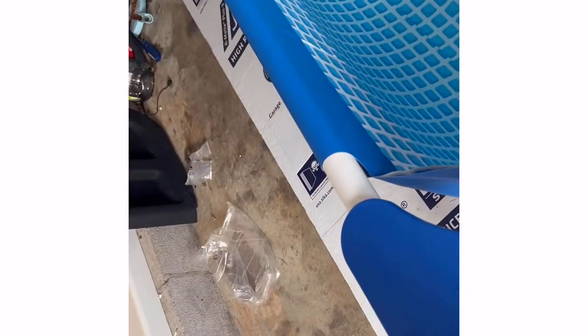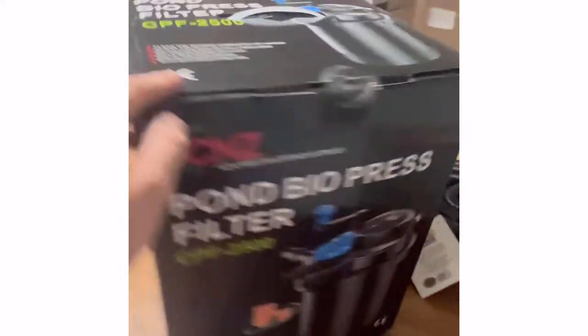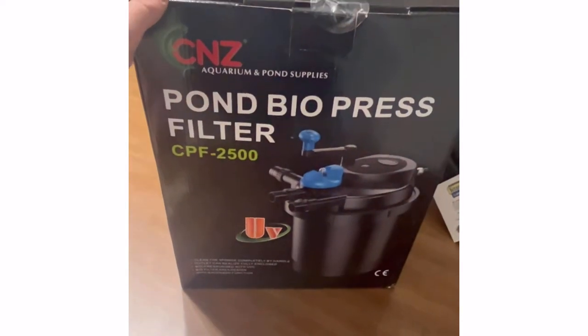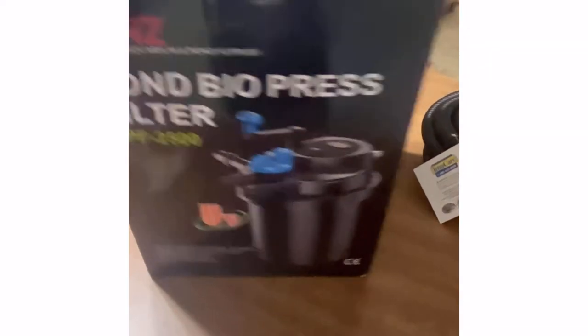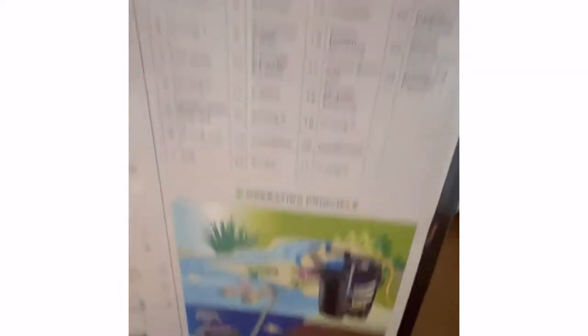Got it filling with water right now. I'm probably about to stop it — it's almost all the way full, so I don't want to get it too far. I think I'm going to actually stop it right there. Alright, we finally got it unboxed. It's a CNZ-Pun Biopress Filter. It's simple to use.